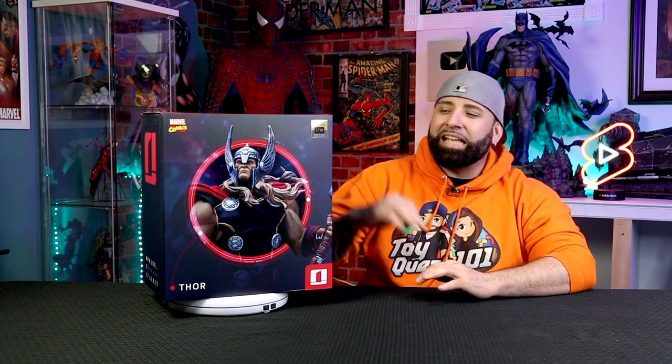Hey guys, welcome back to this episode of That Geek Statue Show, right here on Toy Quest 101. Now, like I mentioned before, we're going to be unboxing one of Iron Studios' newest lines, and that is the Unleashed line. On today's episode, we have the Thor Unleashed Deluxe 1/10th Scale Statue from our friends over at Iron Studios.